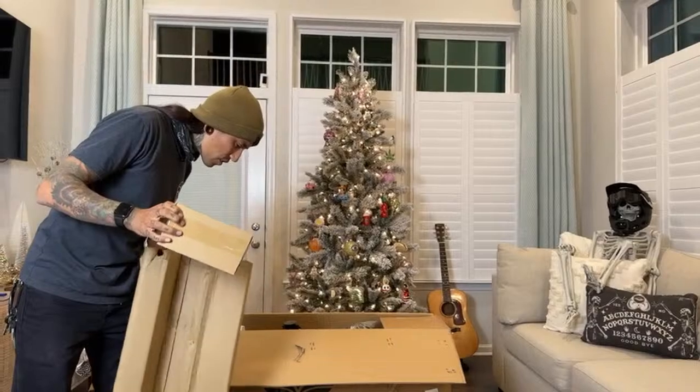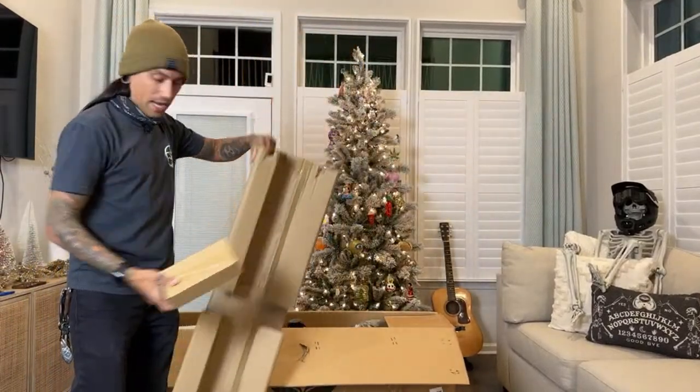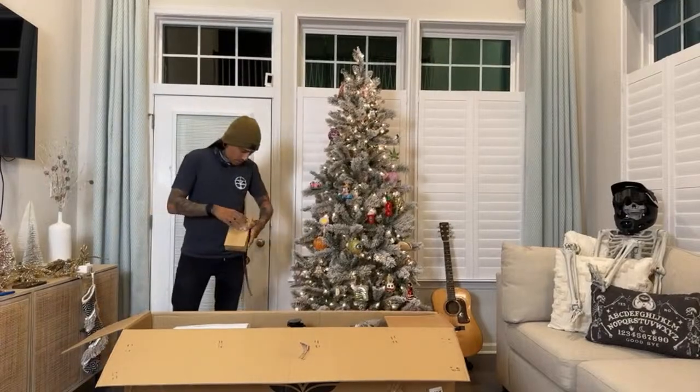I'm sure that's a charger in there, so make sure you don't throw that away before you grab this box out of there. Definitely the charger.